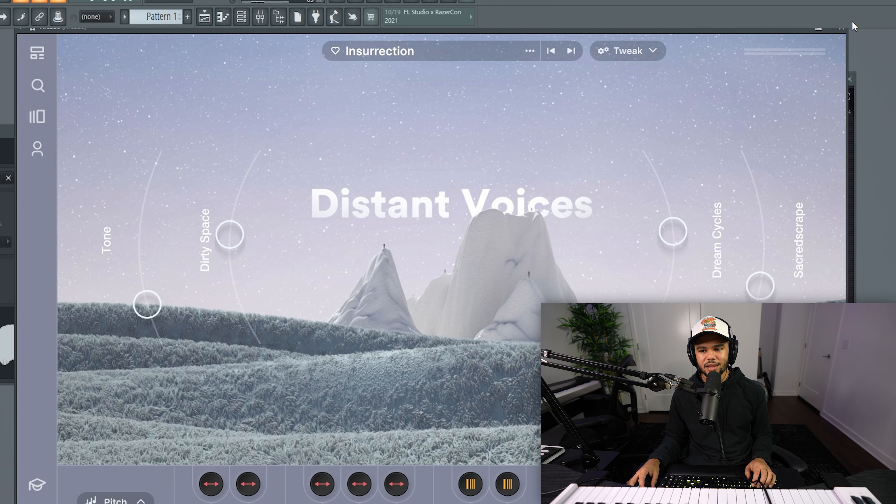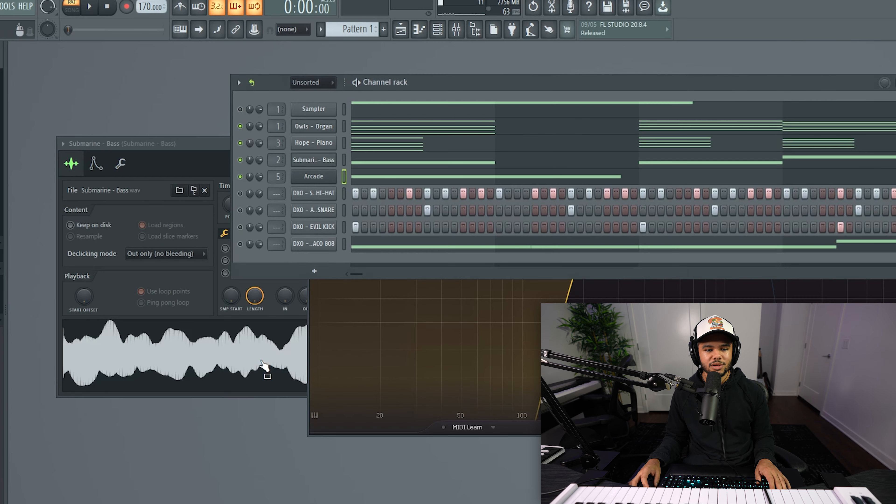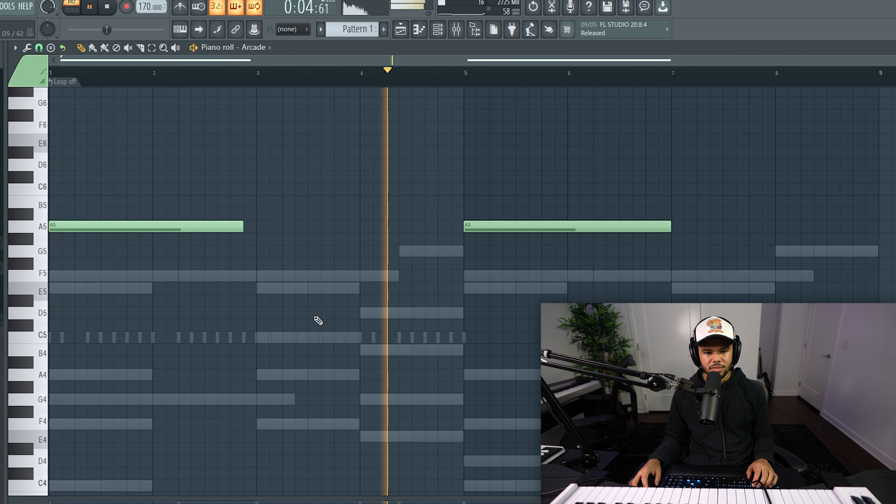I'm going to add some vocals just to add some additional texture and background noise into your beat. I just added this sound from Arcade — it's called Insurrection. I literally just put one sequence that repeats twice. You just want something with a lot of reverb that almost sounds like it's kind of in the background.